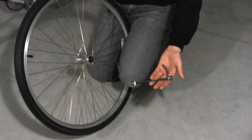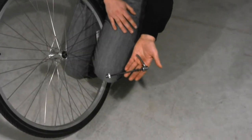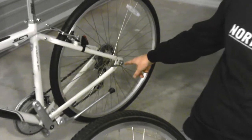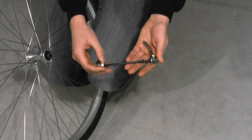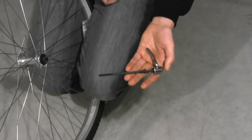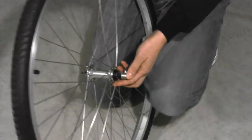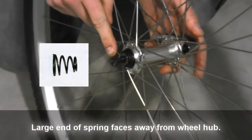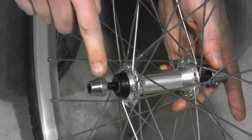Now that we know the correct direction of the wheel and tire, we are going to install the quick release into the hub. Before you install the quick release, you want to make sure that the lever will be on the same side of the bicycle as the lever on the back wheel. Unscrew the side of the quick release that does not have a lever on it, remove one of the springs, insert the shaft of the quick release into the hub, replace the spring so that the large side faces away from the hub, and screw the other side of the quick release on.